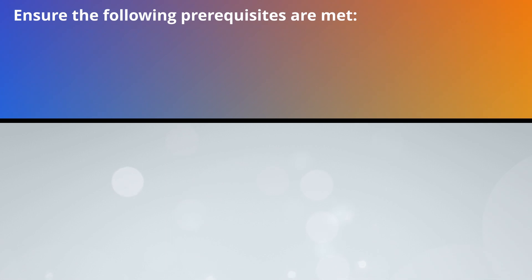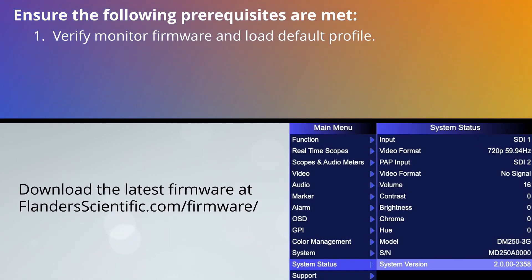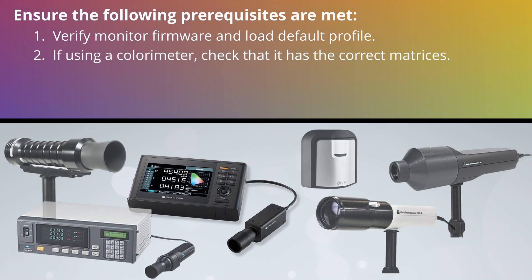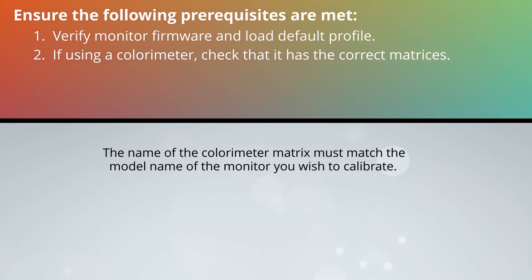Before starting, ensure that the following prerequisites are met. Verify your monitor is running the latest firmware version, and then load the default profile from the system menu. If using a colorimeter, ensure that your colorimeter has the correct matrix or matrices stored on it for the display or displays you wish to measure.